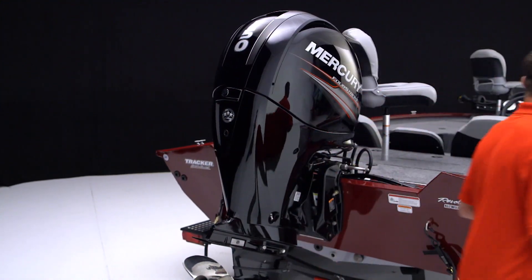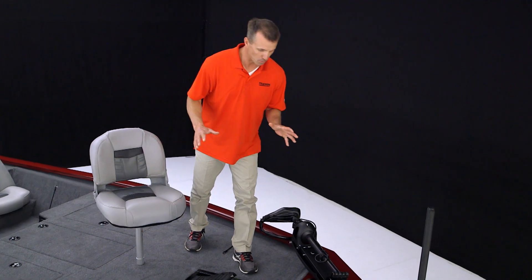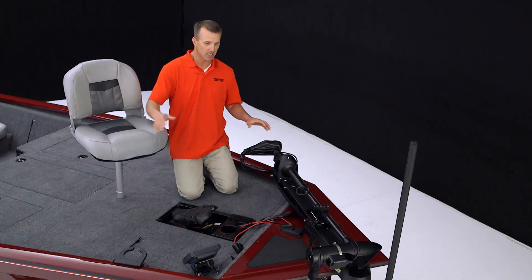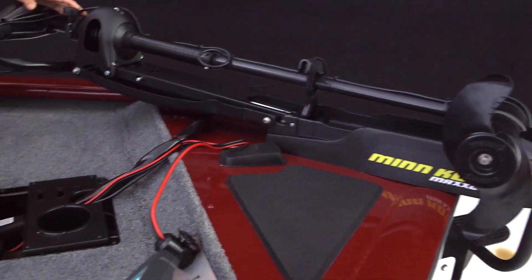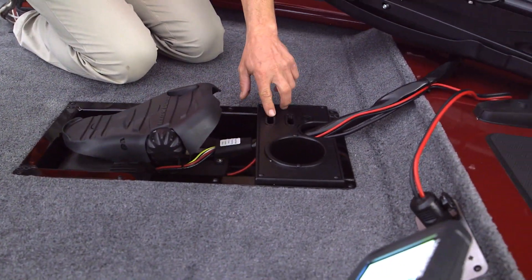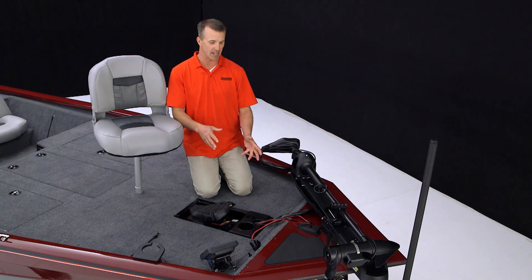Let's take a look at the fishability features inside this boat. When I get to the front of this Tournament Edition Pro Team 195, there are features everywhere within easy access of this bow-mounted seat. You've got the Minn Kota Maxim 24-volt 70-pound thrust trolling motor that's foot control. You've got a cup holder, pliers, scissors, hook sharpener — all your tools within easy access.